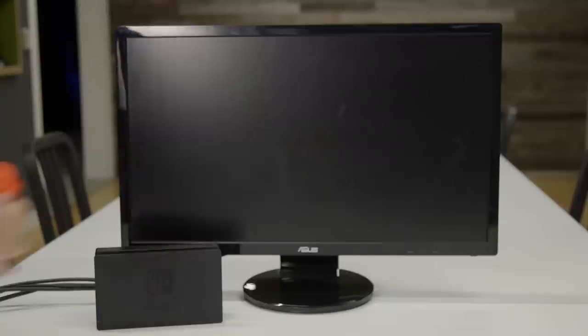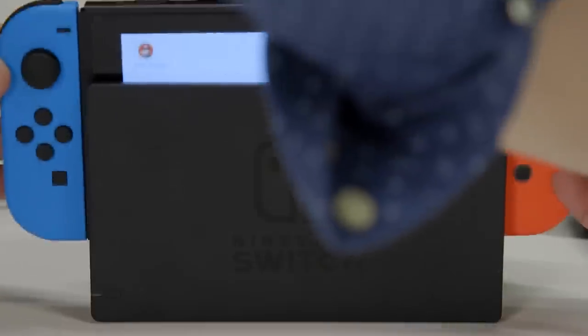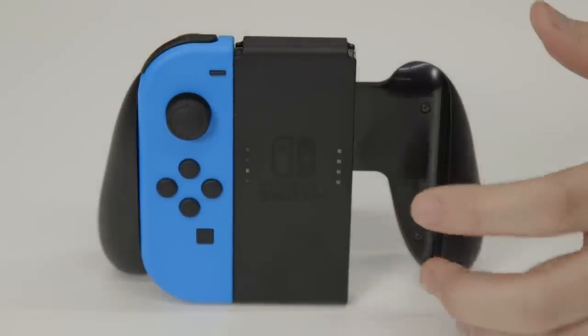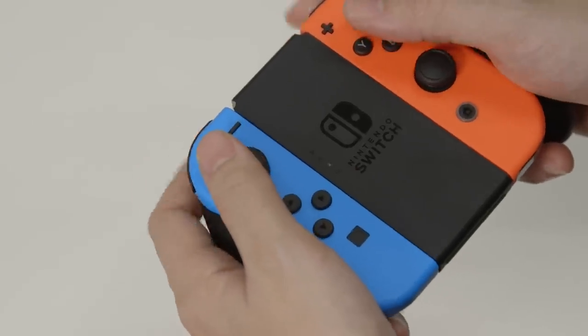When you want to play the Switch on your TV, you'll need to insert it into the included Switch dock. Playing the Switch on the TV, you'll probably want to connect the Joy-Con controllers to the included grip peripheral, which feels surprisingly comfortable and ergonomic.